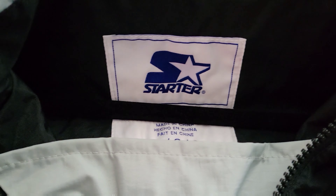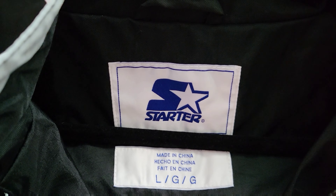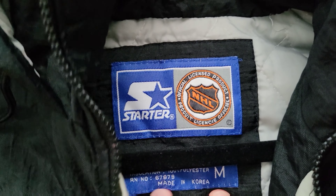Right off the bat, I'm going to show you guys the tag. This is what the new starter jackets look like tag-wise. And of course, everybody knows what the old school ones look like — it's blue. As you can see, this one's a size medium and this one's a size large.